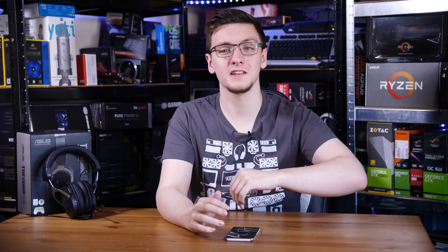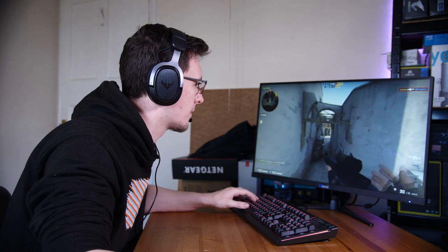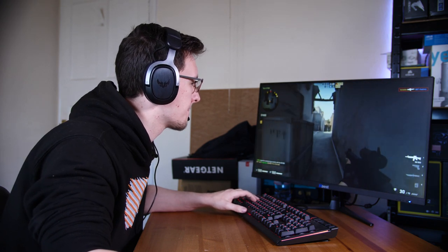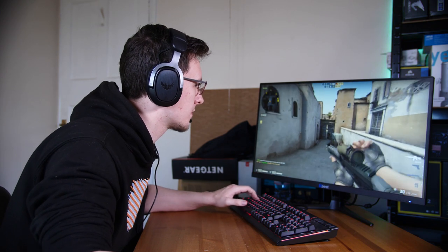You also have really good mids and highs, and while the soundstage is incredibly narrow — as I'd expect with a set of closed back gaming headphones — that actually lends itself as a favour when you're gaming, because it's very easy to differentiate between the two ear cups and therefore work out exactly where those steps came from in game, or the gunshots from across the map.